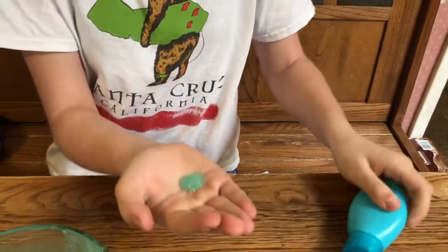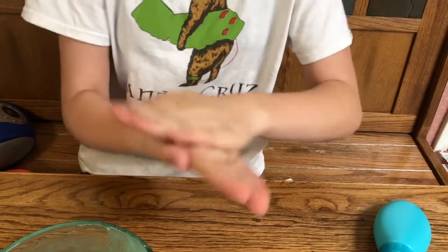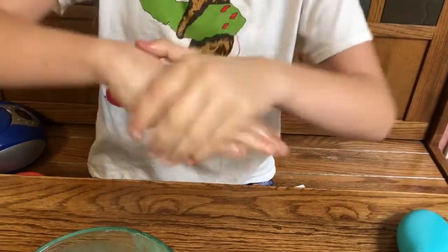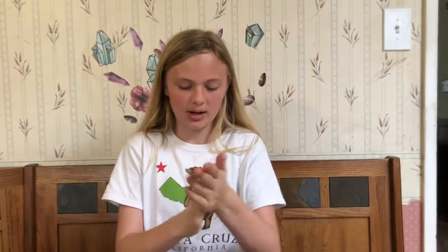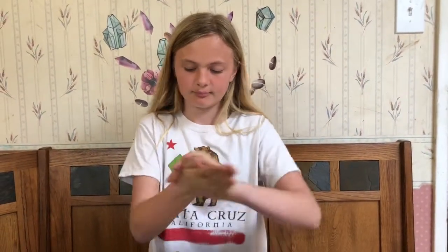Put a little bit on and it definitely makes your hands moisturized. I say this worked out quite nicely. Thank you for watching this video. Don't forget to subscribe to my channel and put a big thumbs up. Also, go check out my Instagram and my TikTok at KendallTheScientist. Bye!